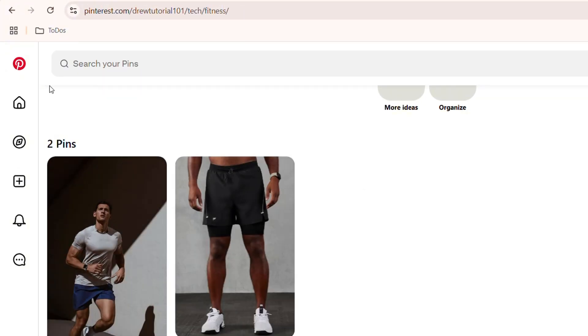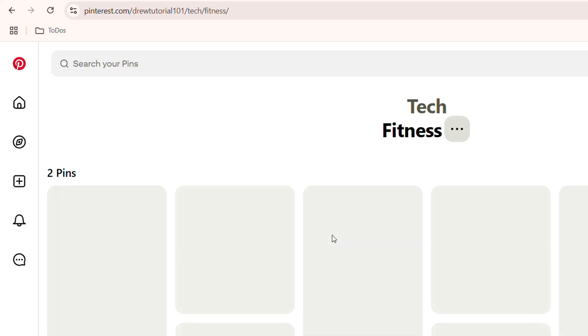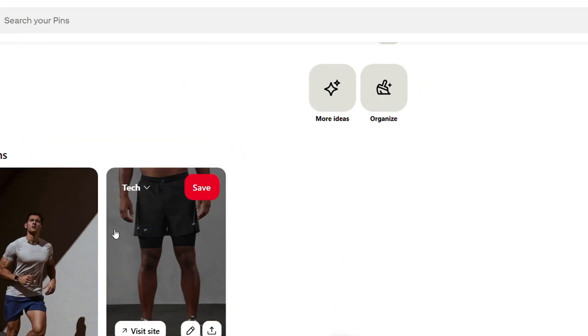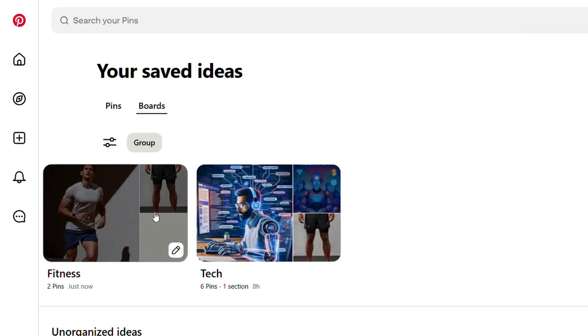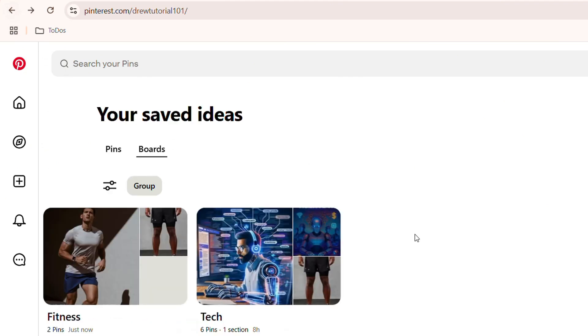Just find those pins and move them there. You'll see immediately that once you move those pins, if you refresh, they no longer show in the old board. Once you save those pins in the separate board, go in and check to see that the pins are now inside that new board. As you can see, I now have those two pins within the new board.